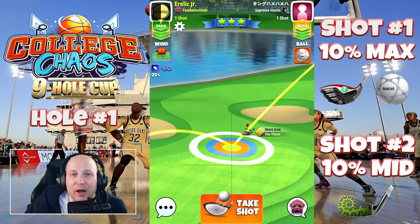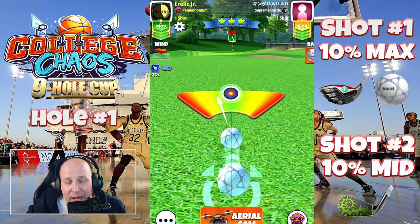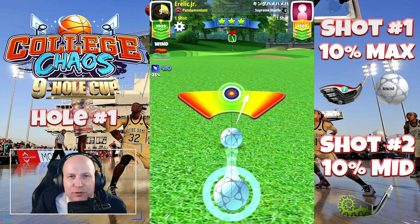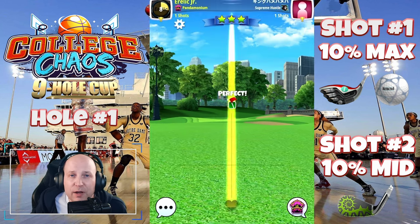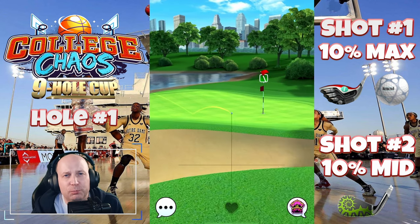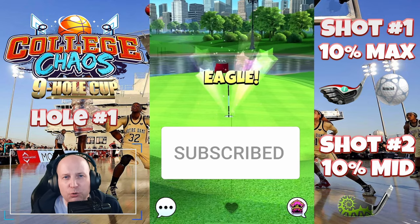I hope you guys are having a good time. I just pulled in my tournament results from Master — brought in my first silver banner, so I'm hyped up on that. Ready to make this awesome video. If you have any comments, questions, or concerns, don't forget to leave them in the comment section below and hit that thumbs up. I appreciate you being here. Let's go to hole two.